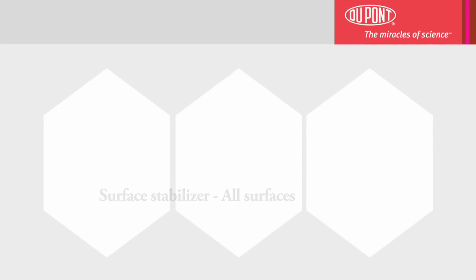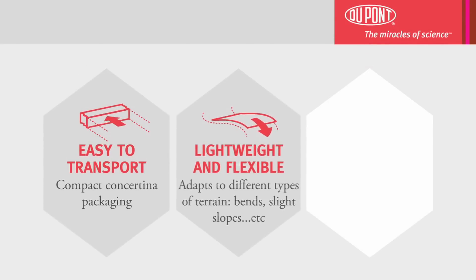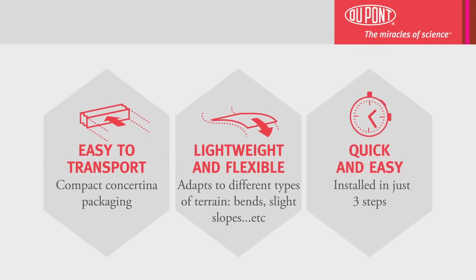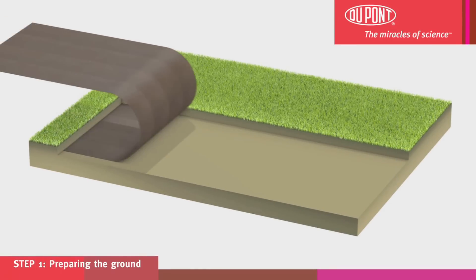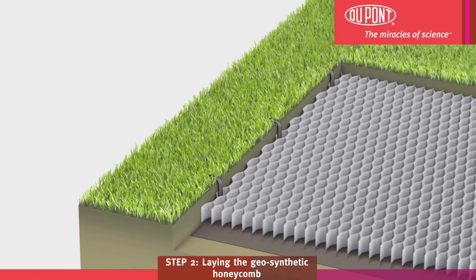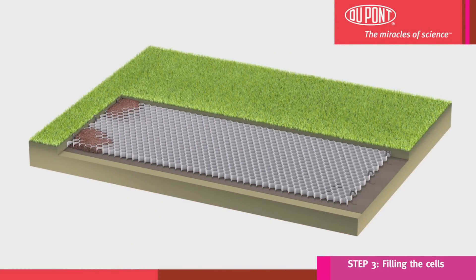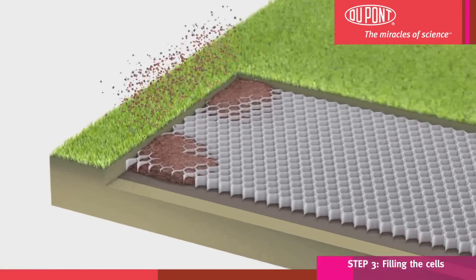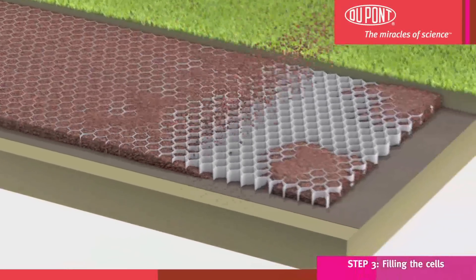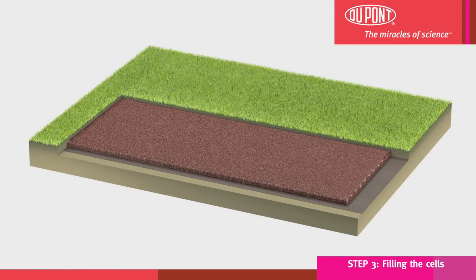Dupont Plantex Ground Grid is a surface stabilizer which is portable, lightweight and flexible, as well as very simple and quick to install. This innovative, flexible honeycomb structure can be adjusted to suit different types of ground surface. With its honeycomb shape, it provides an ideal surface for a wide variety of projects. Dupont Plantex Ground Grid is the quick and easy solution to transform your terrain into an easily manageable flat, stable surface for use on a day-to-day basis.